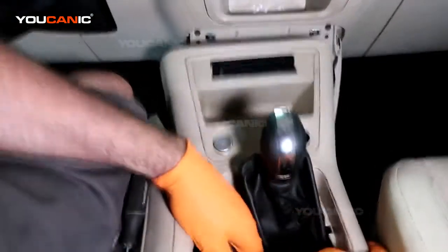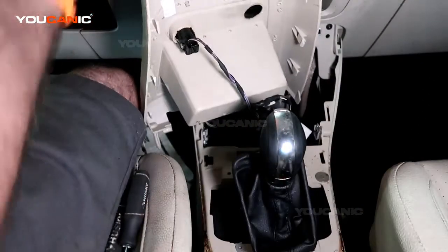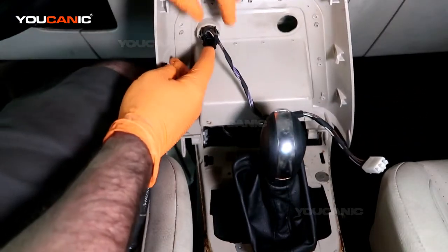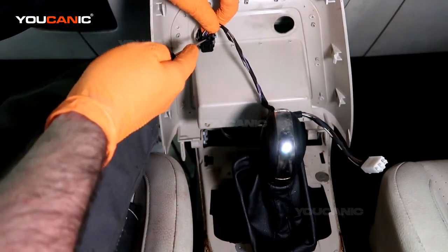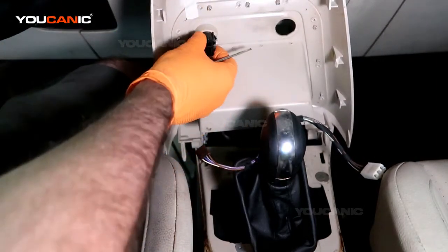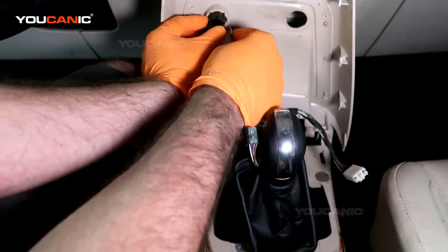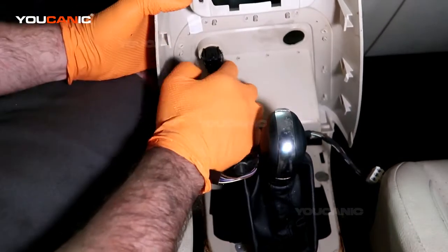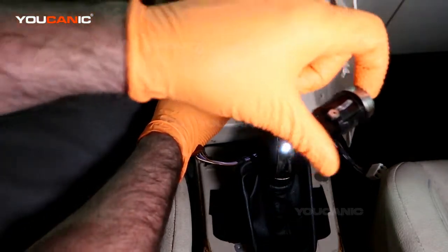Now we can just pull this up, then pull it straight out, and once we get it out we can flip it over. Flip it over like this, then we need to press the little clip in here and get that to unhook. Then squeeze this together on both sides and press it out. And that's our old one removed.